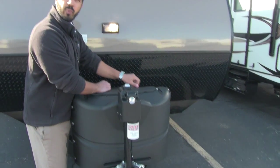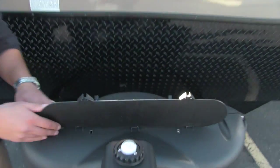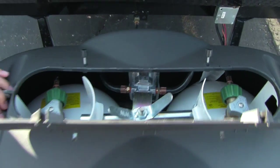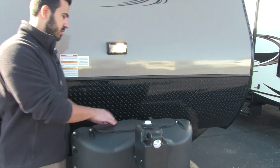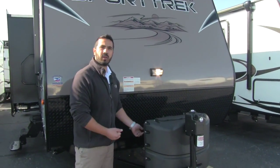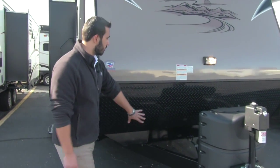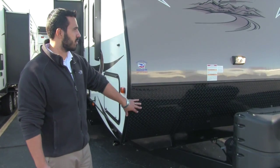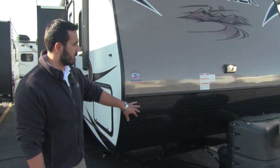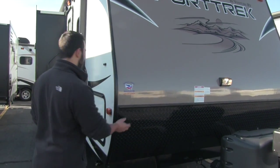Right here is going to be our propane tank cover. We just have a couple thumb screws to undo and this will lift up, and as you can see right there are two 20-pound propane tanks. The nice thing about 20-pounders is if you can't find a place to refill, no problem — you can just take those to your local gas station and swap them out. Behind that is our battery box, then behind that is our diamond plating, which is really nice — it's going to help protect the front end from any rocks thrown up by the tow vehicle.